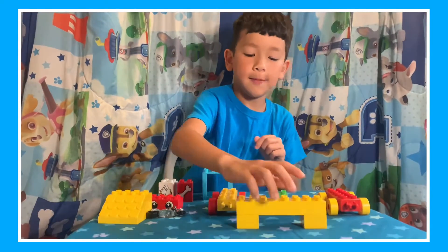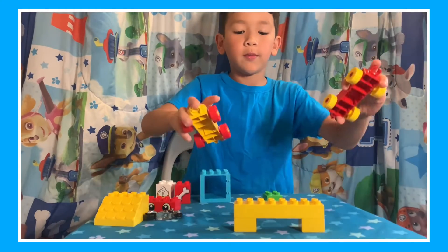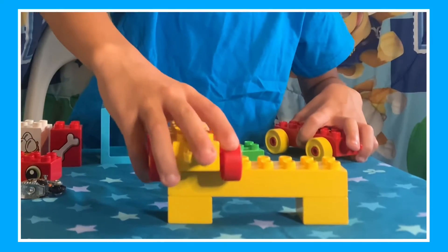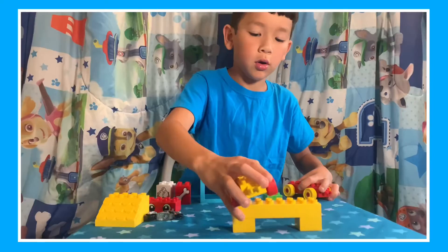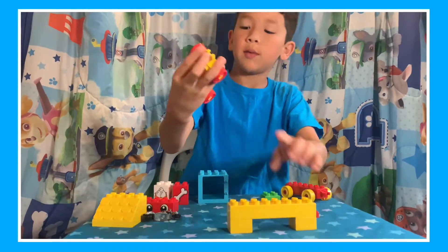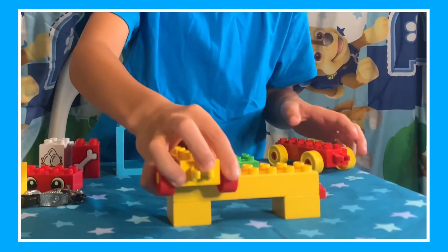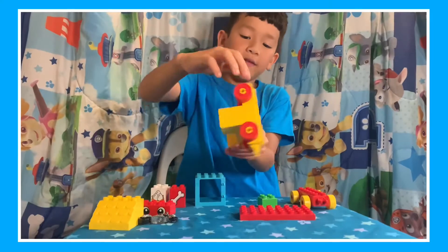All right, now we're going to put the arms. We're going to put one here. We can't put it here because of the wheels, so we have to put it here in the middle of it.